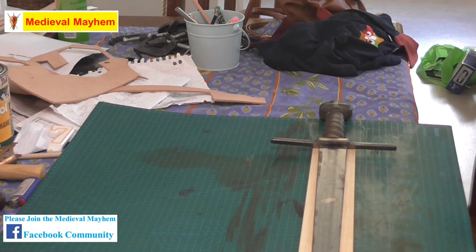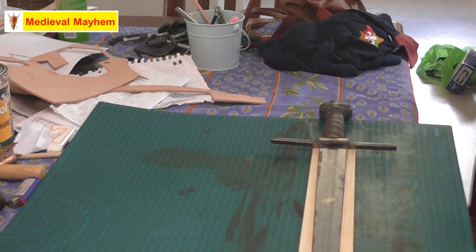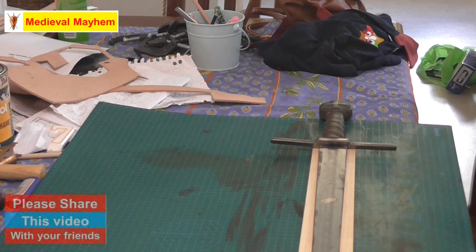The next thing to say is wood type. Now there are several different types of wood you can use quite successfully and historically accurately. You could use poplar or beech — both are absolutely fine. Poplar is very light but it does crack. However, it is very historically accurate. I'm not really able to get hold of either of those, I guess due to the lockdown, so what I'm going to use is some fairly thin pine.